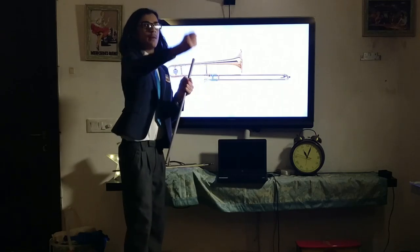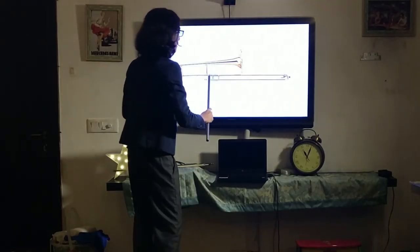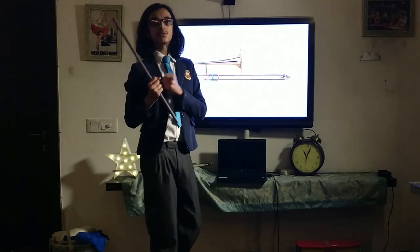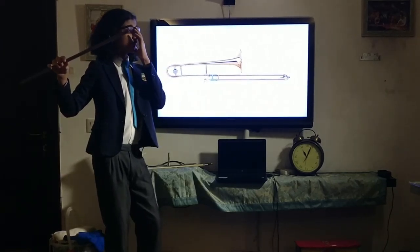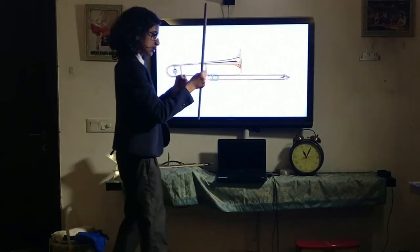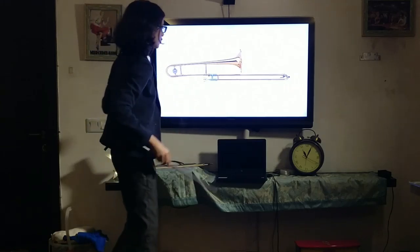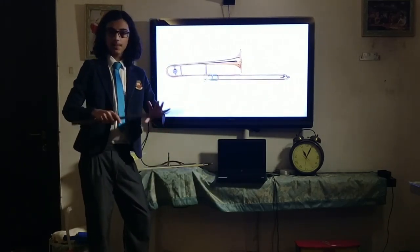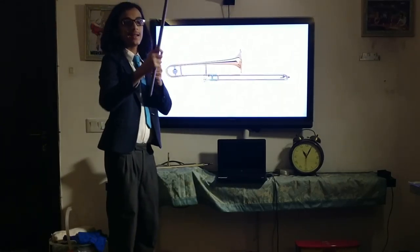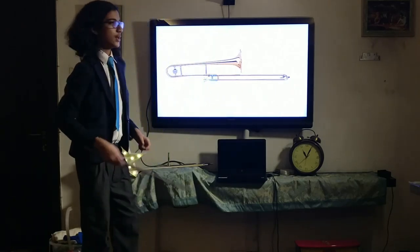The trombone attacks this in a very direct way: you literally slide it forward, which increases the amount of distance the air has to travel, and when you increase that distance, you lower the note. By moving the slide you can also do this smoothly, giving you all possible pitches in between. To sum it up: by moving the slide, you're manipulating the distance through which the air has to move, and that makes the note higher or lower.